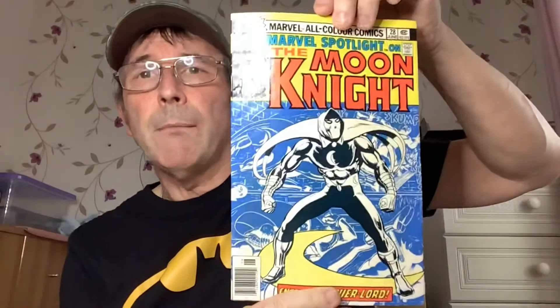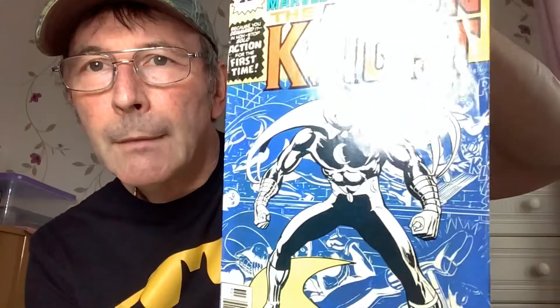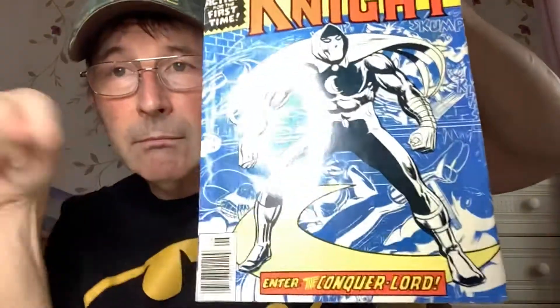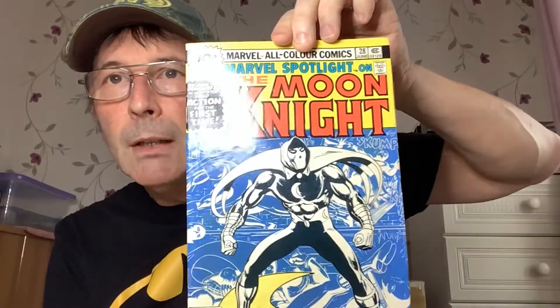Nice looking book though. I picked this up for £37.50 including postage. I think it's around a 7.0 — I'll have a better look and if I think it's any different I'll pop it on the screen, and again once it's had a press. That's what I was thinking — 7.0. You may think differently, pop it in the comments and let me know what you think. Marvel Spotlight 28 — he doesn't look bad, not bad for his age. A nice old comic.